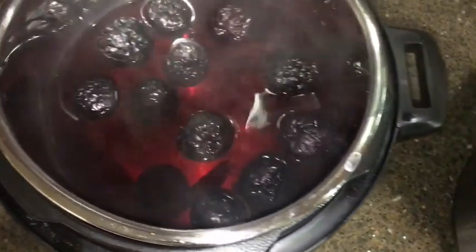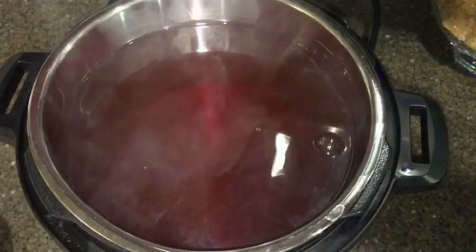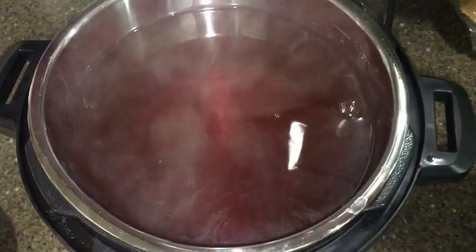Then after doing the natural pressure release, take out all of the ginger, the jujubes, and the cinnamon, and only have the liquid remaining inside the pot. I'm going to pour my ginger water into the pot of the jujube and cinnamon and pour in all the way until it reaches the max line.